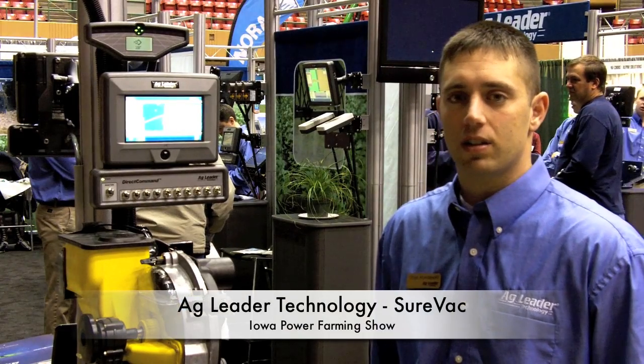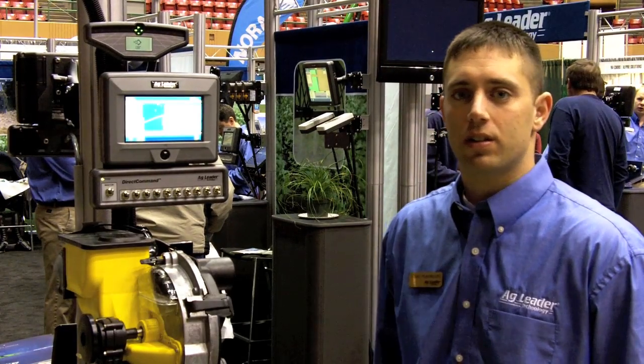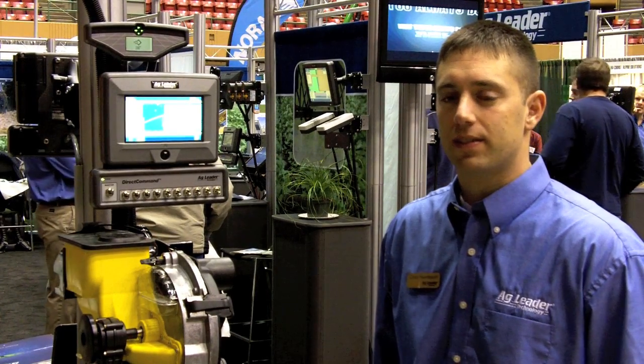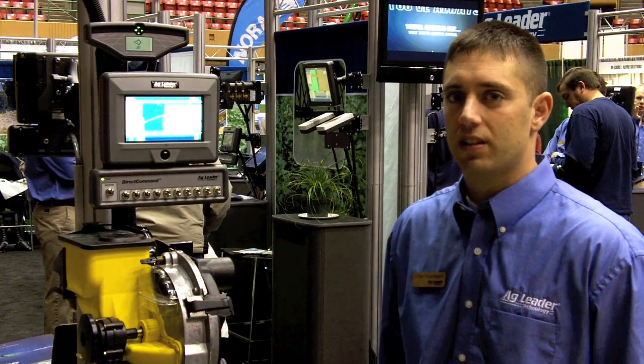Here at the Iowa Power Farming Show, I'm at the Ag Leader booth speaking with Chad Hudapal, and we're going to talk about SureVac. Tell me, what is SureVac, Chad?